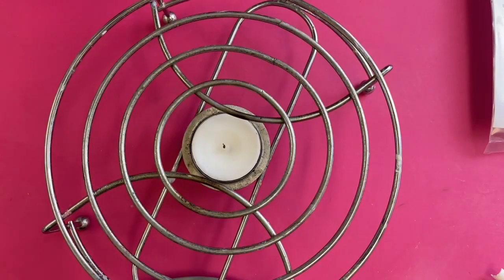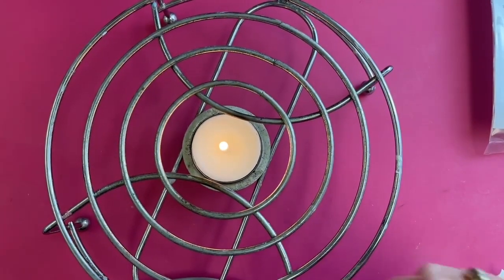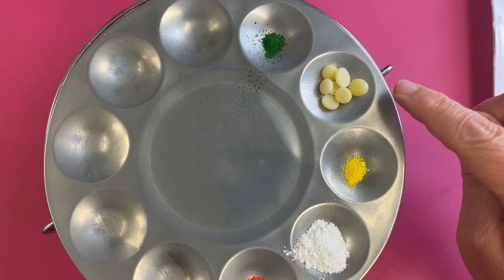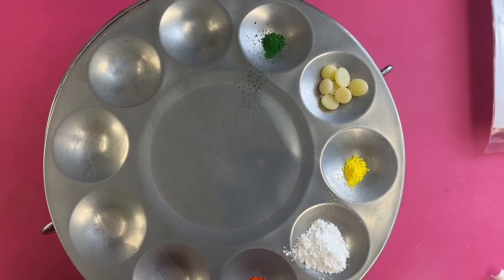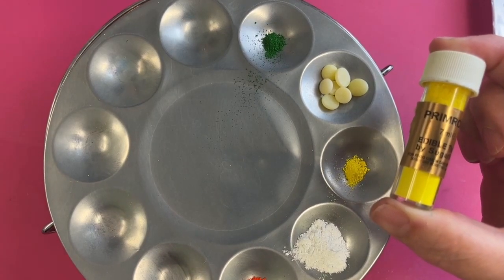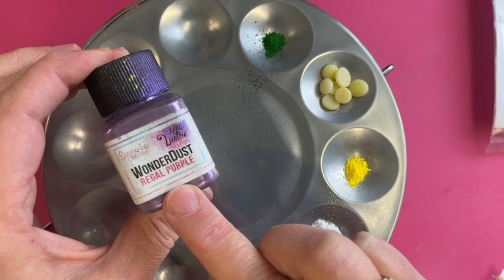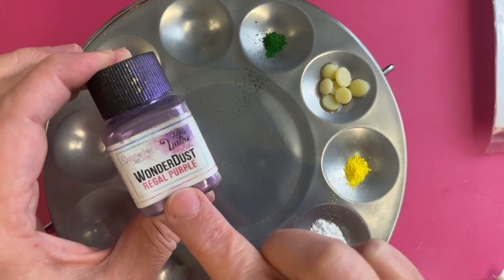For those of you that haven't seen cocoa butter painting before, this is a chrome food warmer with a tea light in the middle. That tea light is lit and creating heat. We're going to put on top of that a metal paint palette, which will start to get hot and melt the cocoa butter. That's the product we're using to carry the dusting colours. Edible dusting colours look something like this - these are Sugar Flare ones. We do a beginner's cocoa butter painting kit which is very useful for doing cakes.